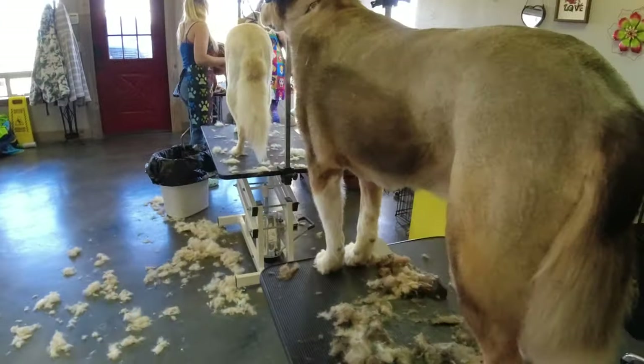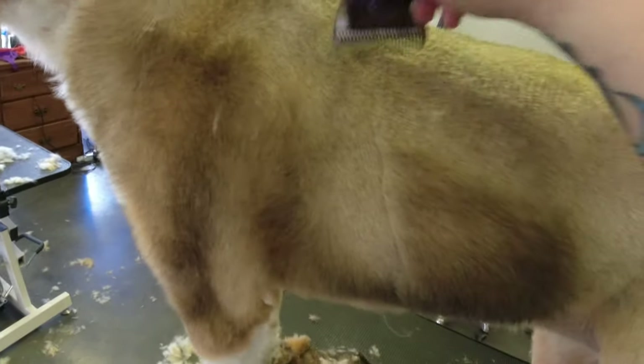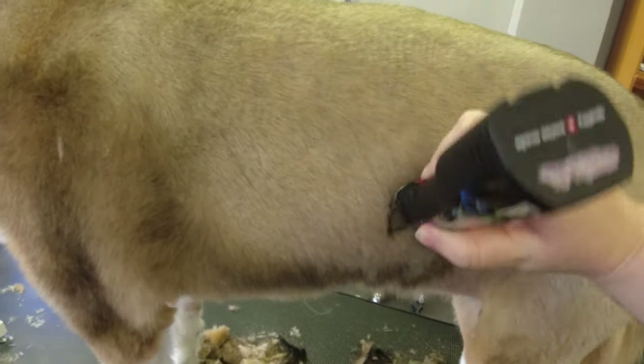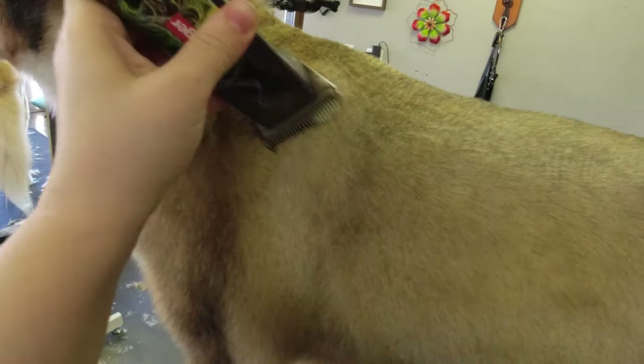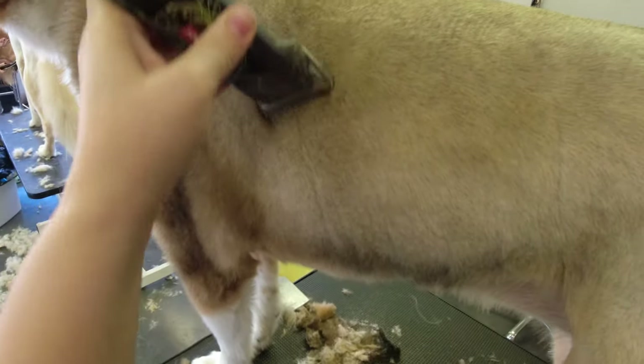I'm going to shave this side first so you can see how I'm shaving it, so you know I didn't purposely try to do it. You always want to go at an angle on the sides — follow the curve of the body.